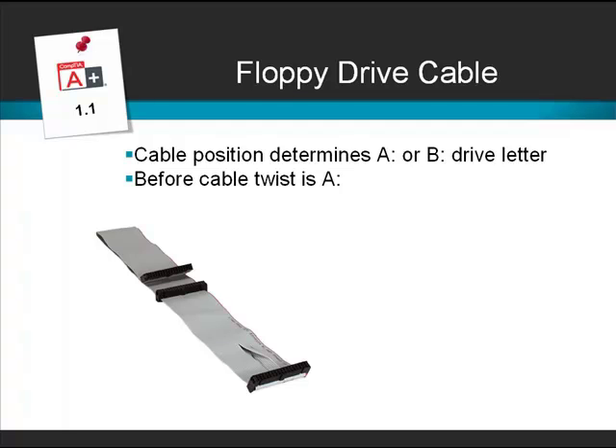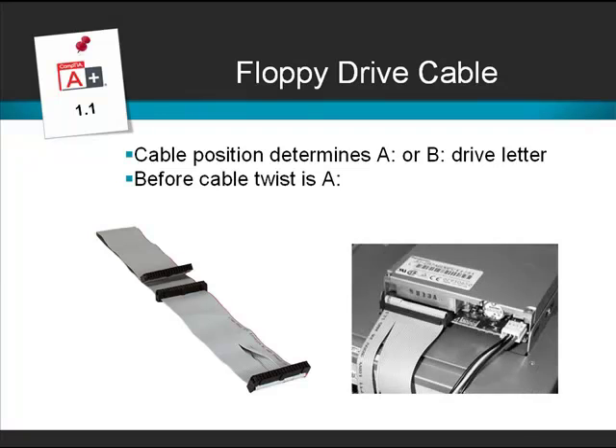Any device connected to the connector by the twist will become drive A. Any device connected to the middle connector will become drive B. The connector at the end of the cable with no twist connects to the motherboard. You may notice that this particular cable has a red stripe down one side — the red stripe denotes pin 1, and pin 1 of the connector must connect to pin 1 of the device or pin 1 of the motherboard. Here we have a photo of a drive connected as drive A.